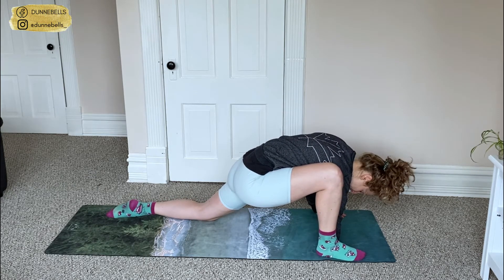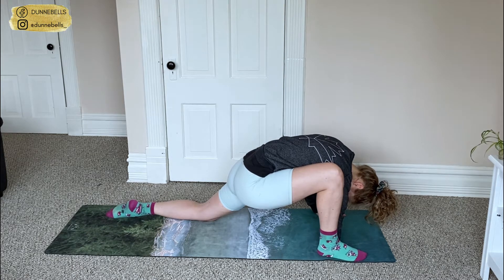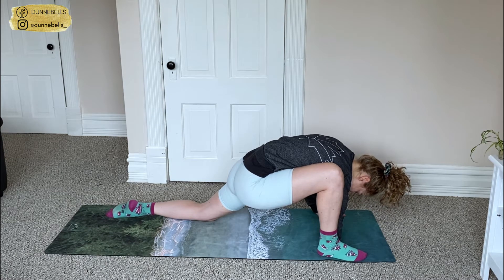Hanging out here. Drive those hips to the floor. Don't forget to breathe. Relax that neck. Relax that back leg. Deep breaths. Ten more seconds.